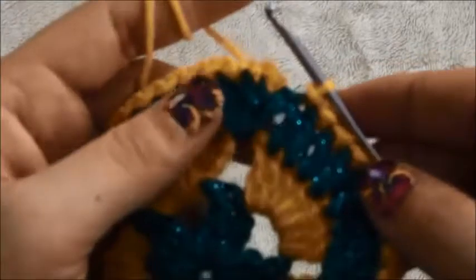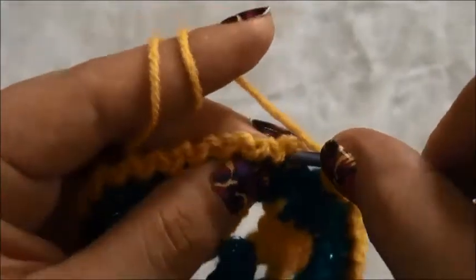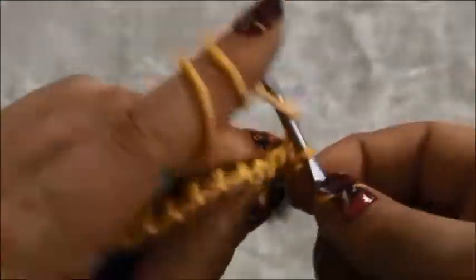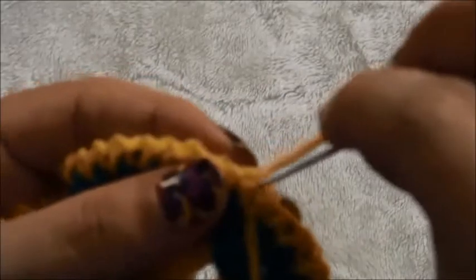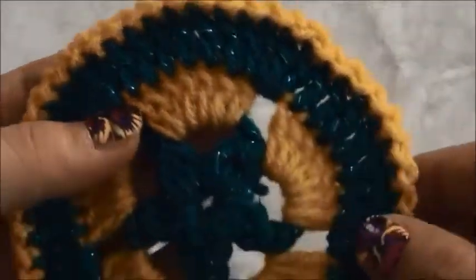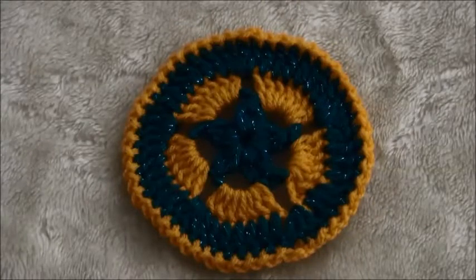Now that we are at the end of this row, we will chain one and make a slip stitch right here through this first crochet. Then we will chain one and cut the yarn, then weave these ends with the tapestry needle. You can see where we made this last row — it looks like a very nice and cute edging. That's all for today guys, thanks for watching!